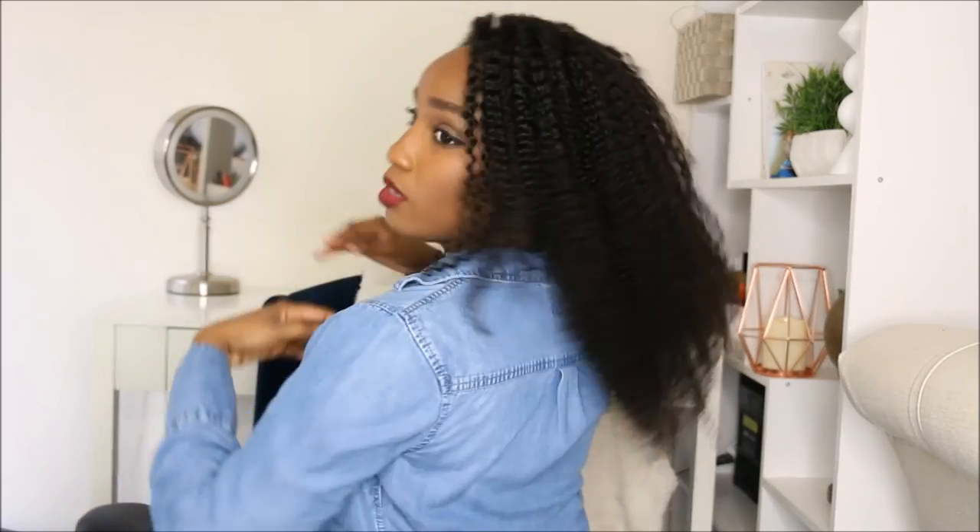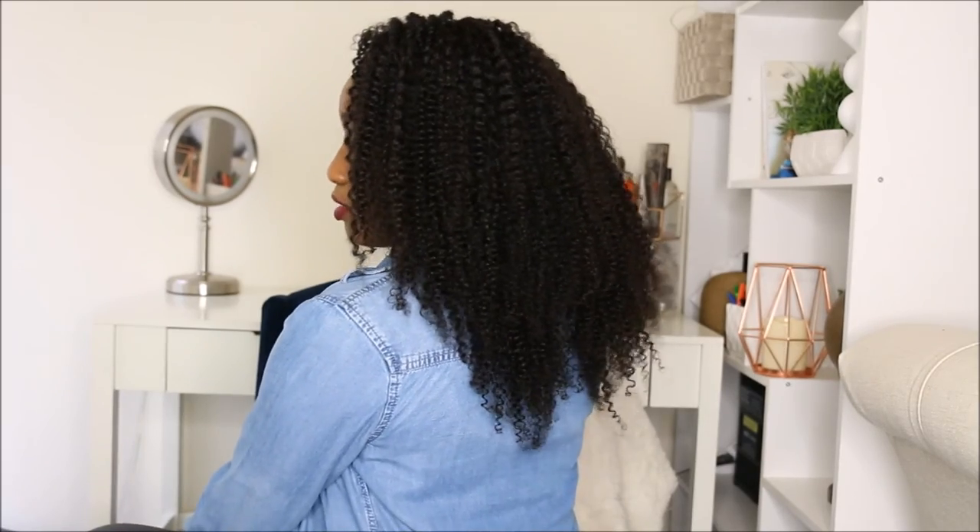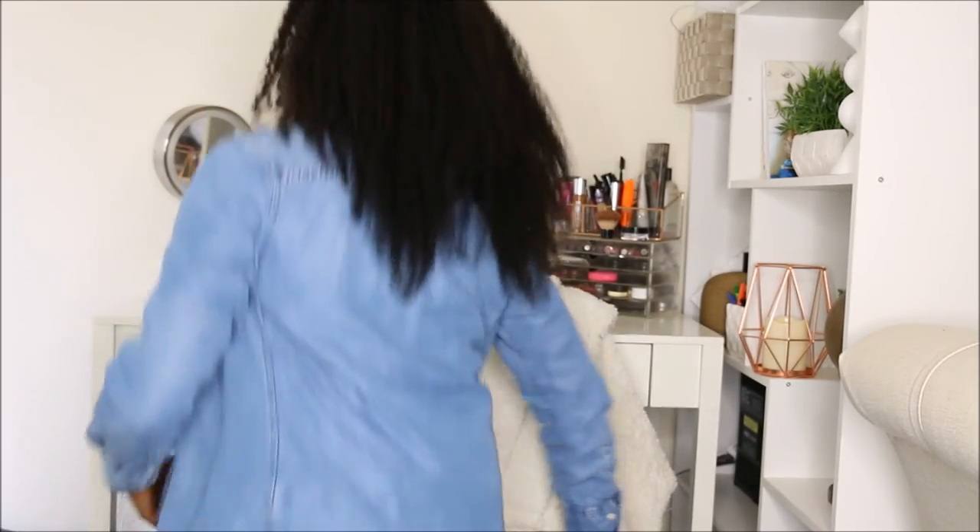I did shape up the front a tiny bit — just trimmed a little so it wasn't so long in my face — but I don't want to cut too much because I want it to be very versatile. I'm gonna let you guys see what it looks like in the back. I did have it in a ponytail when I was doing my makeup so it might have a little bit of a dent in it, but this is the length in the back — this is the 18-inch length.